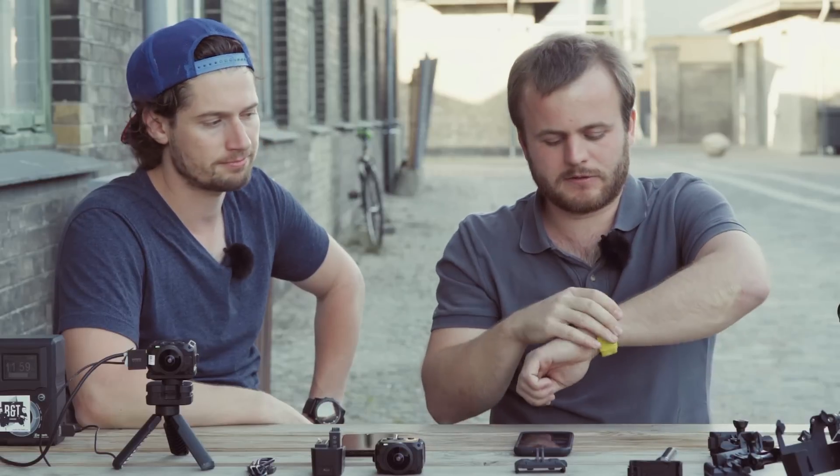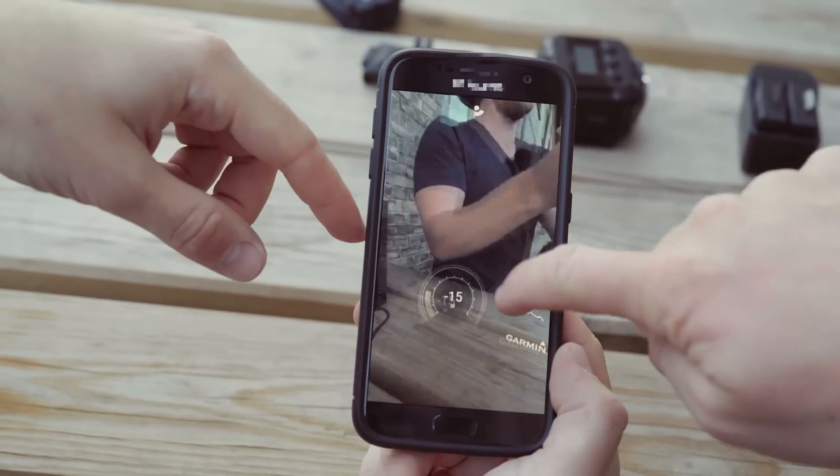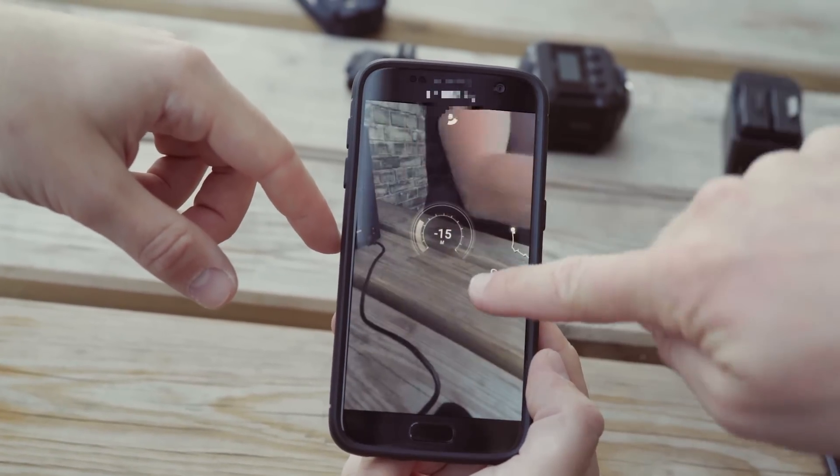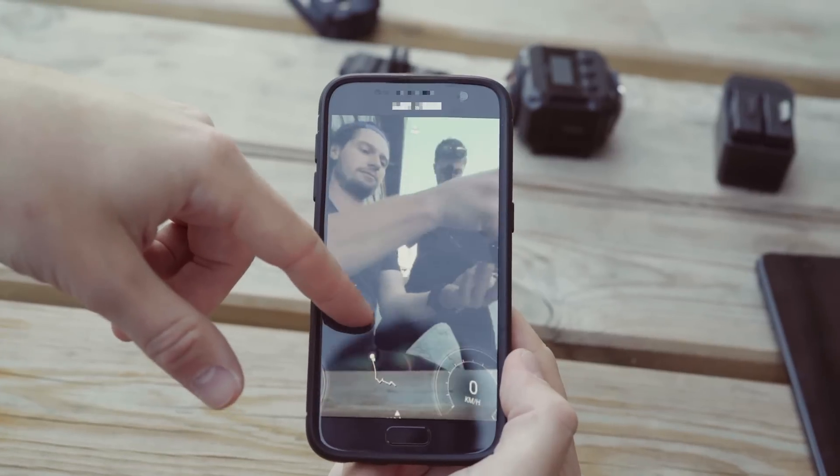G-Metrix is basically metadata that the camera records — it has a lot of sensors in it. You get speed, altitude, elevation, and g-force. You can also connect it to a heart rate monitor, for example the one from the Fenix. It's really cool because in post you can add the G-Metrix as overlays and put them on a certain spot in the video.